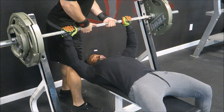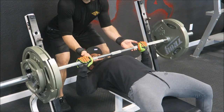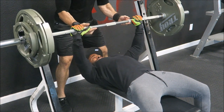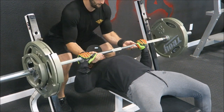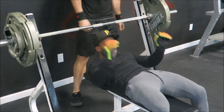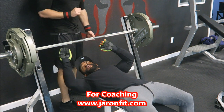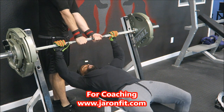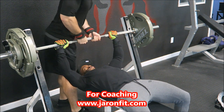[Bench press set begins.] 1, 2, 3. [Next set:] 2, 3, 1, 2, 3, 1, 2. [Another set:] 1, 2, 3, 5, 6, 7, 8. [Exclaims with effort throughout the sets.]